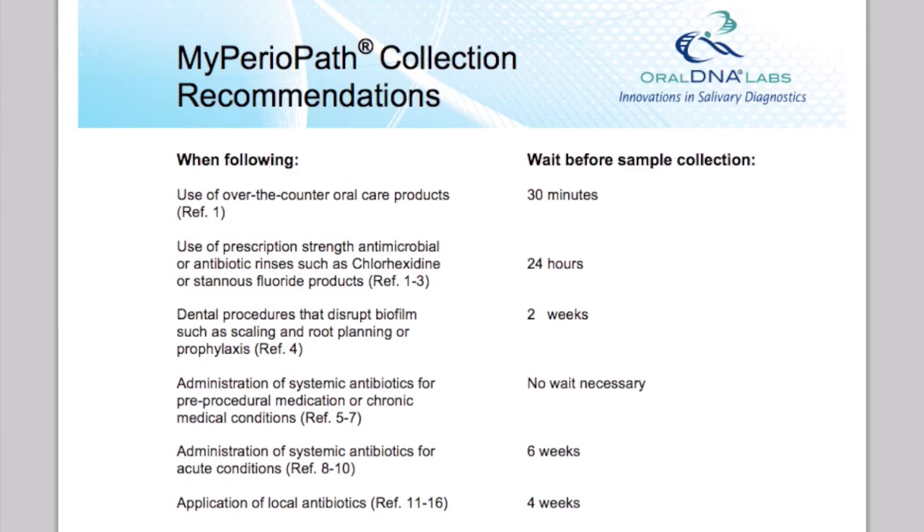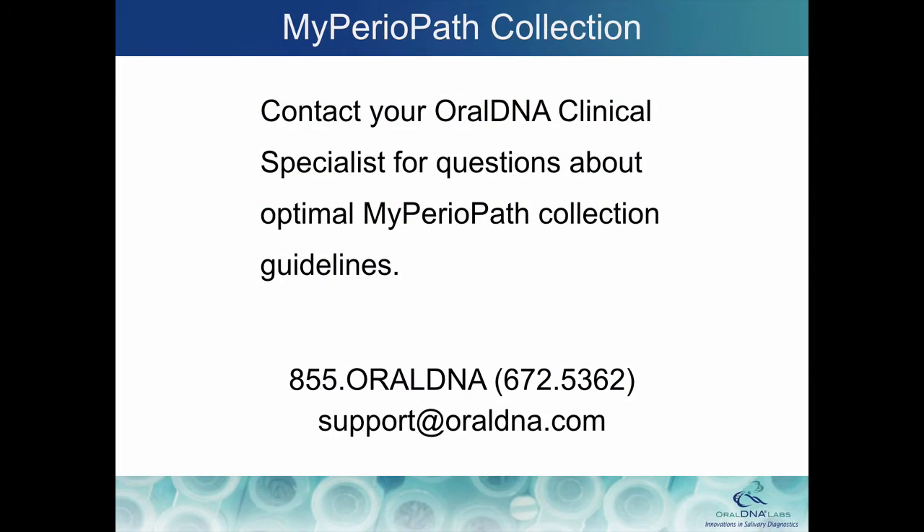Please note that for MyPerioPath testing, patients should be tested prior to cleaning or periodontal treatment, such as scaling and root planing, and should be off of antimicrobials or antibiotics for an allotment of time. Refer to your Oral DNA clinical specialist for questions about optimal MyPerioPath collection guidelines.